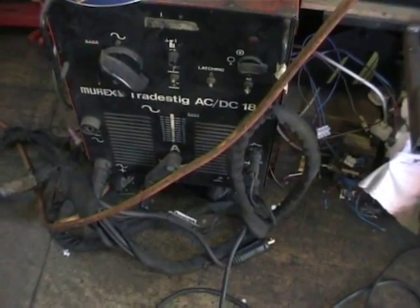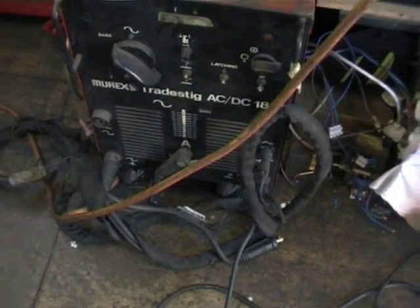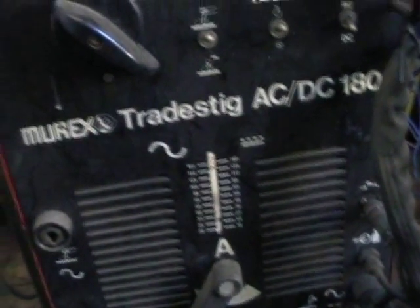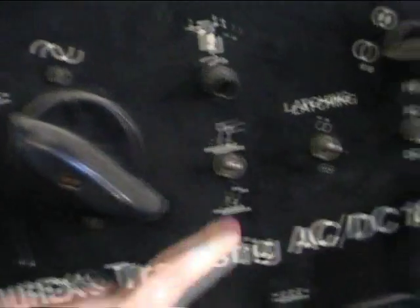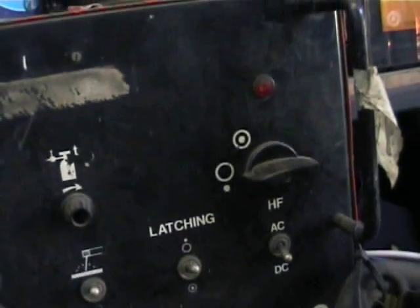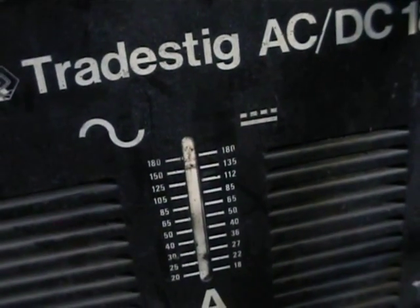What I have done today is set up a simple experiment. This machine here is an old fashioned 180 amp AC/DC arc and TIG welding power source. As you can see, we are currently set up at DC power, on arc so that the HF is turned off. We have the current set to full, which is about 180 amps DC.